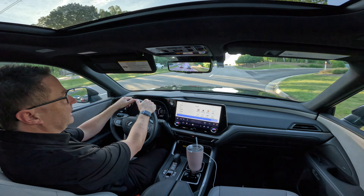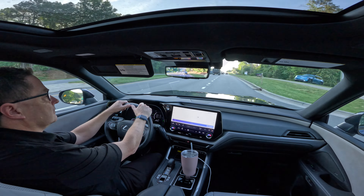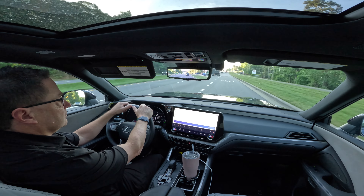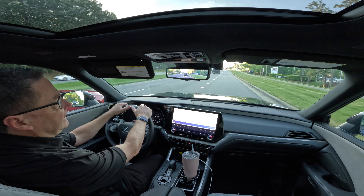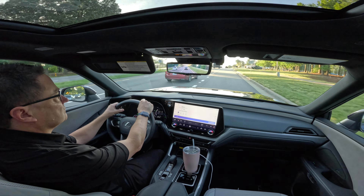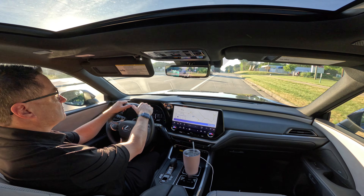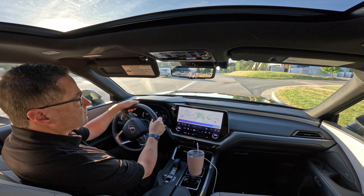Hey Lexus, directions to PNC Arena, Raleigh, North Carolina. 'I found PNC Arena — would you like to go now?' How long will it take to get there? 'PNC Arena is 6.75 miles and you should get there in 16 minutes. Would you like to go now?'